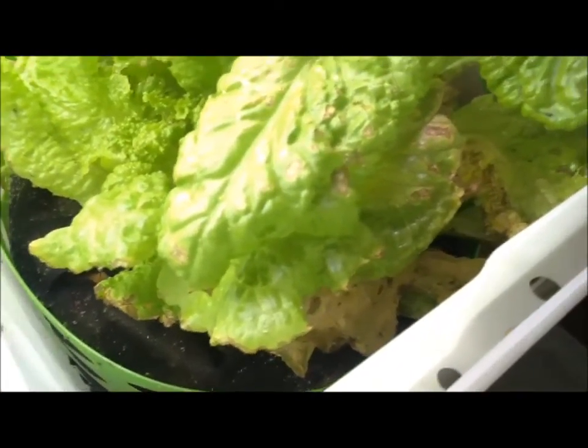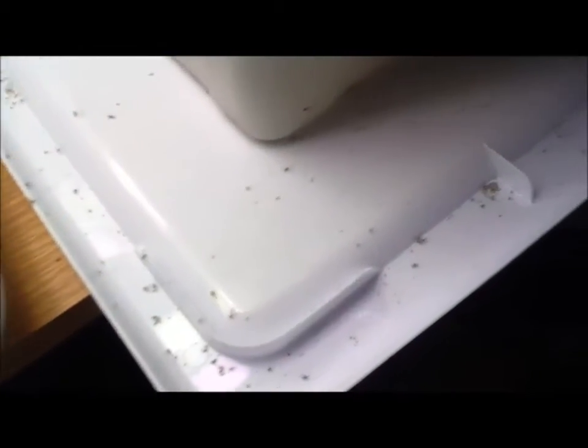You can see down there all the eggs, all the white dust. You can even see the kamikaze bombers down here that fell out — there's some flies and some aphids. This is a serious infection. Even aphids down here on the tray.